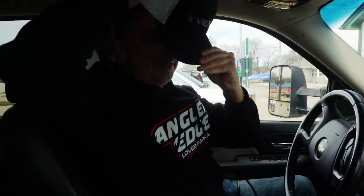Well, peeps, today is the big day. We're going to pick up the new battleship. Let's go check it out.